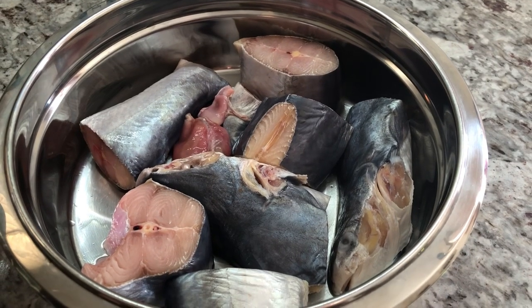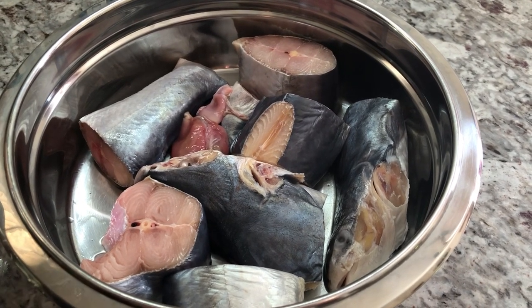Hi guys, welcome back to Shaman's Kitchen. It is a beautiful hot sunny Sunday afternoon. I hope everybody is doing well and keeping safe. If you're visiting my channel for the first time, welcome! I'll be sharing a recipe for catfish curry — it is Sunday and I love to have a nice curry on the weekend. Today it's gonna be catfish curry. Come on down and let's get cooking!